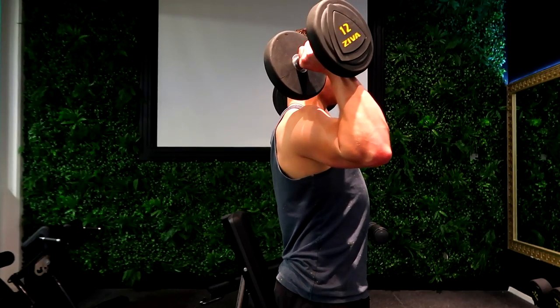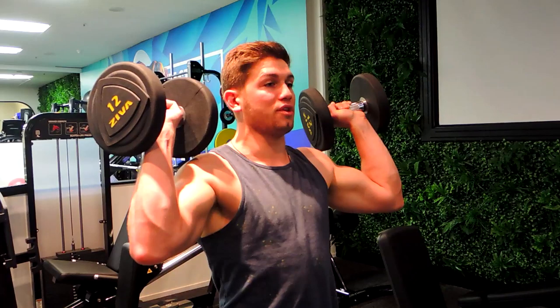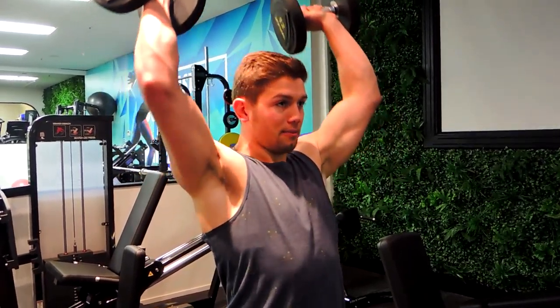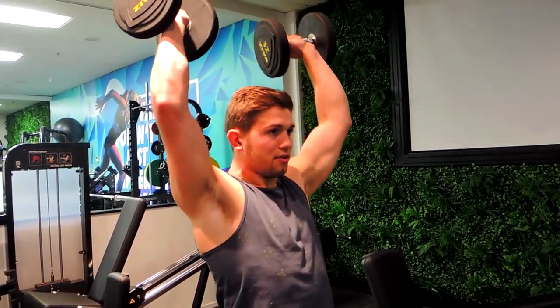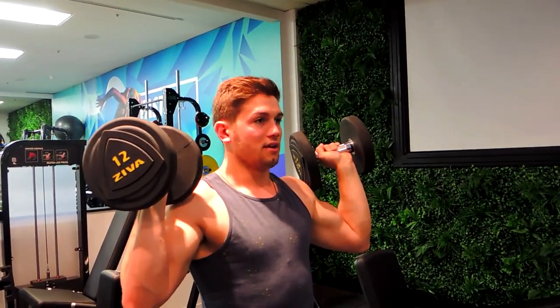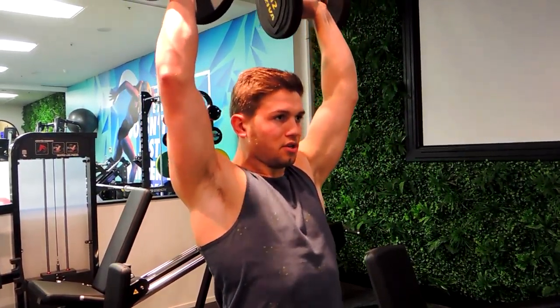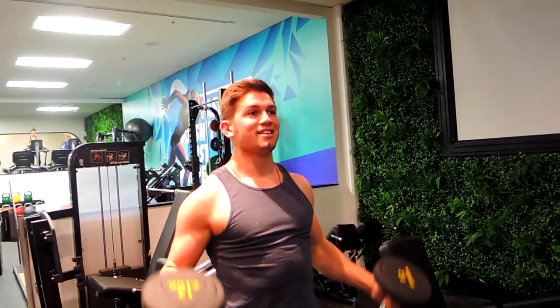Elbows slightly in front — not right out to the side, as that creates too much tension through the shoulder. Coming up, pushing the head through at the top, and controlling down. Notice I'm not leaning back too much, just pushing up and controlling down. Try not to shrug your shoulders too much. Those are the standing dumbbell press.